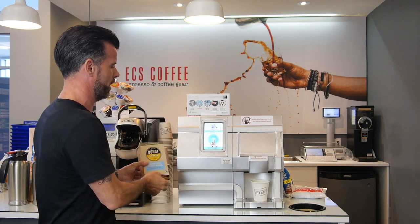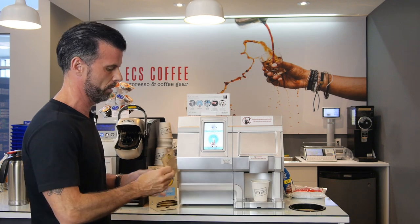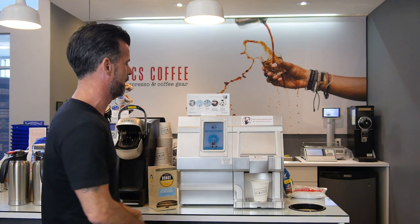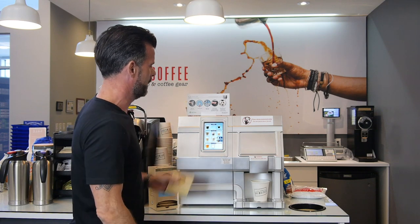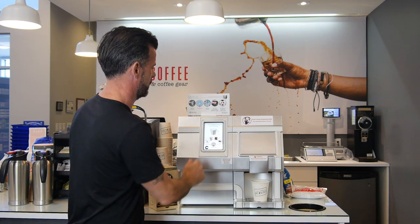First of all, you're going to grab your pod of choice from the rack that you have right now. We have a Donut Shop Original Blend. We're going to touch to begin on the screen right there, and you can see you have a bunch of options.